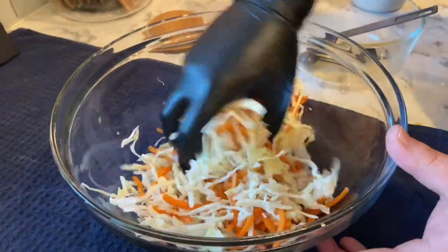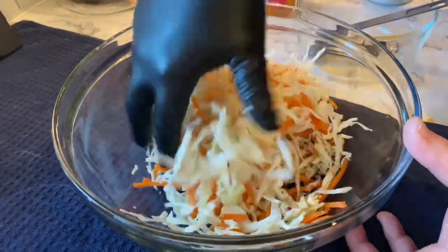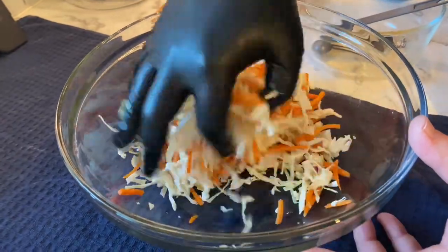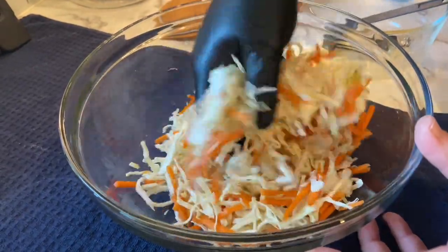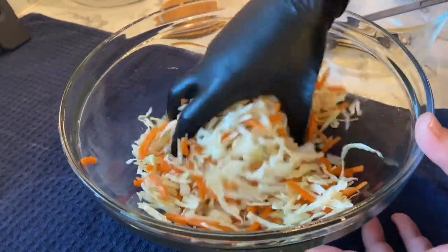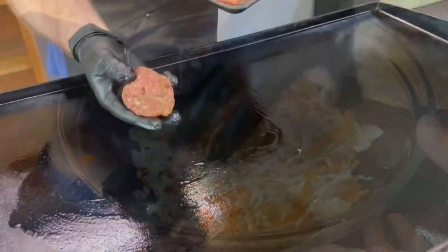We're just gonna mix that together real quick. You can smell that sesame oil — I love it, smells so good. It's not real juicy or saucy, nothing like that, just nice and good.